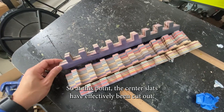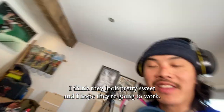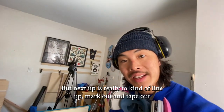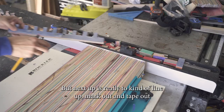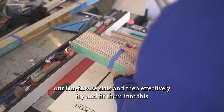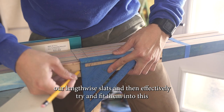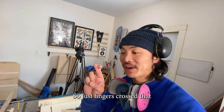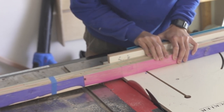The center slats have effectively been cut out and they look pretty sweet. Next up is to line up, mark out, and tape out our lengthwise slats, then fit them into the assembly. There's still a ton that can go wrong, so fingers crossed this goes smoothly.